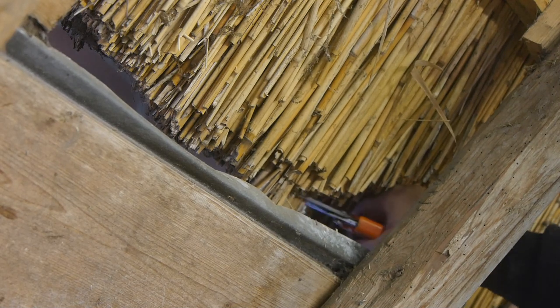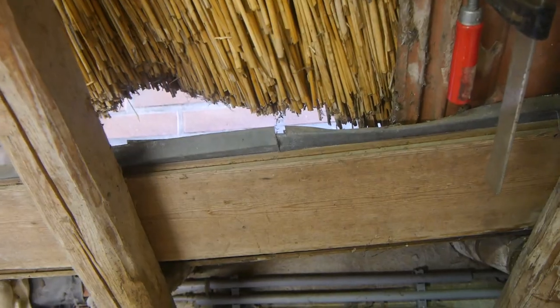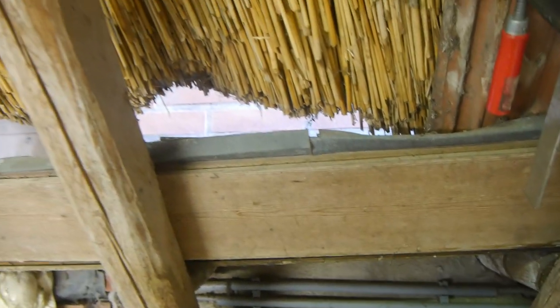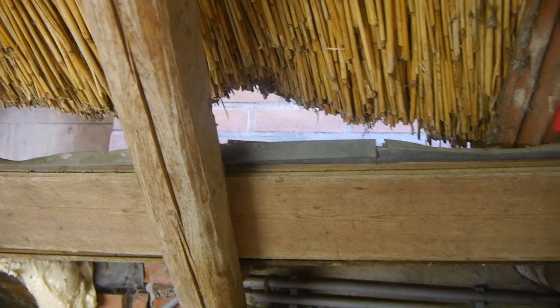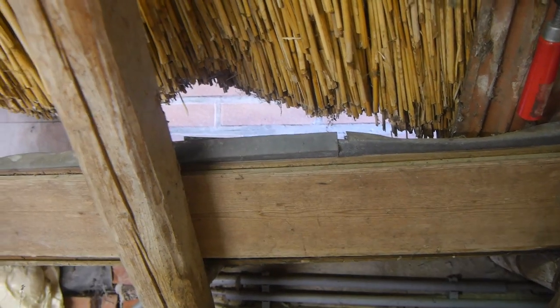Well, barely, because reeds are also tough. Unfortunately the joint between these two pieces of zinc gutter is pretty bad — it's not broken, it's rotten through. I cannot film it; I had to use my mirror to actually see it. There's the bad spot.